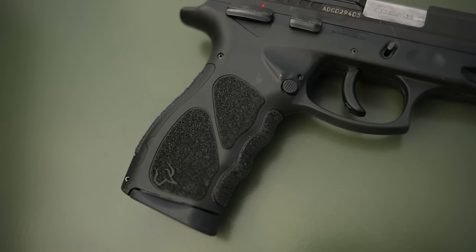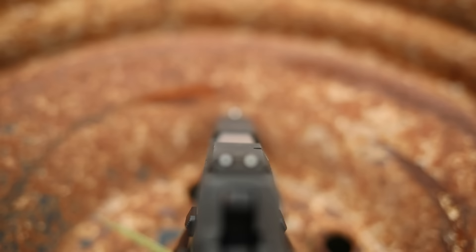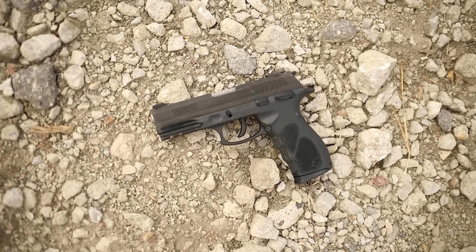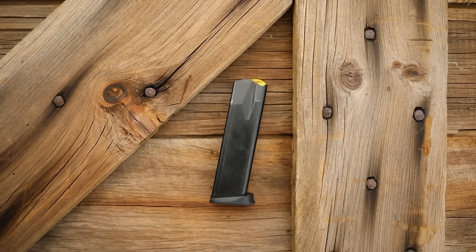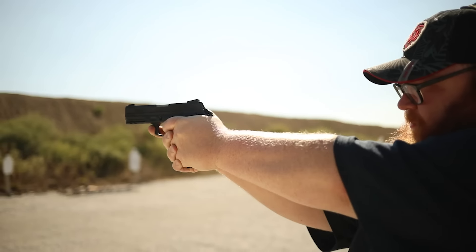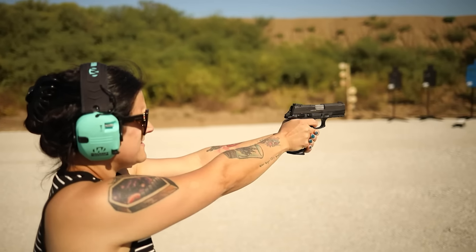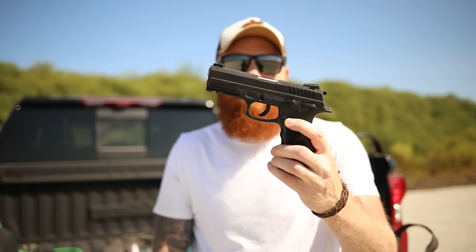It is a full-size nine millimeter pistol with a double-single action design and a manual safety. It looks like it has a decent set of sights, pretty terrible coating, but the ergonomics on the gun actually feel really good. The magazine compatibility looks like it matches the Taurus G3 series — they look like the exact same magazines. Overall it looks like it could be a killer gun for the price, but there's only one way to find out. All three of us are going to be shooting it today, putting a couple hundred rounds through with different types of ammo.